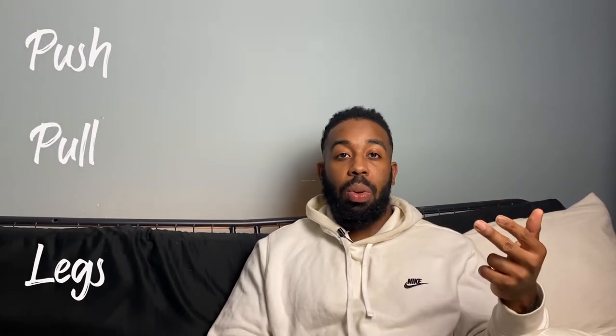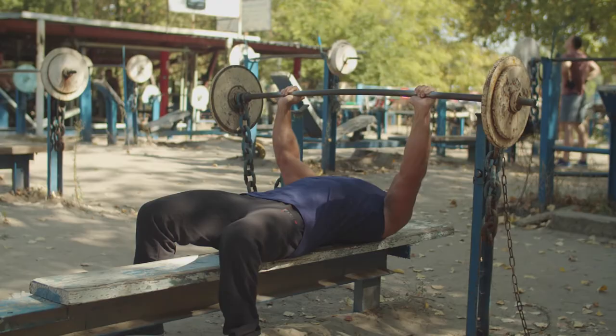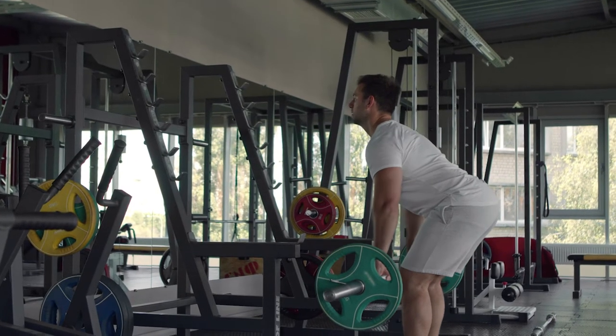Before we even get into the program itself, I'm going to clear up a couple of key points. First off, this program is a PPL linear progressive program. I know — big words — just bear with me. You might be asking: what even is PPL? PPL stands for Push, Pull, and Legs, meaning one day you'll be focusing on pushing muscles, one day pulling muscles, and one day leg muscles.